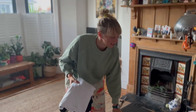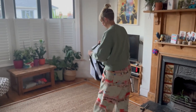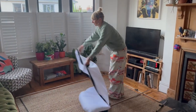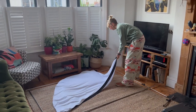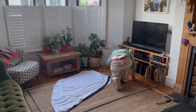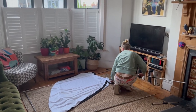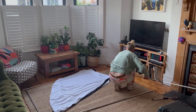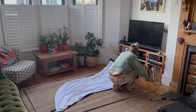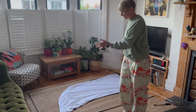Then you take the screen and you slide it onto the poles. It's best to start with the sides first.